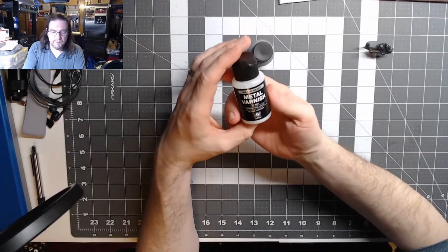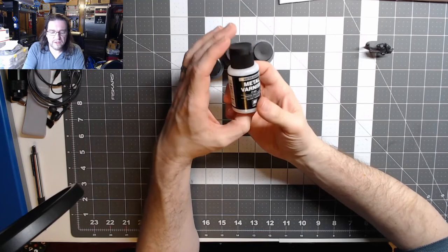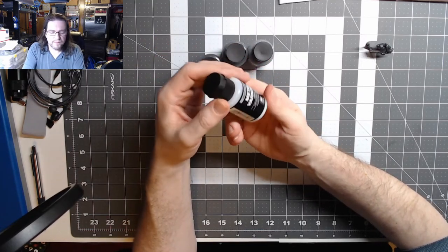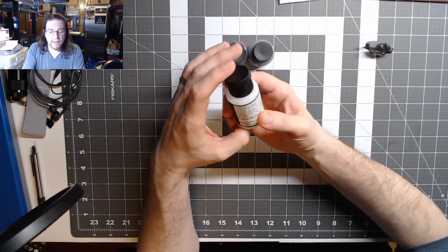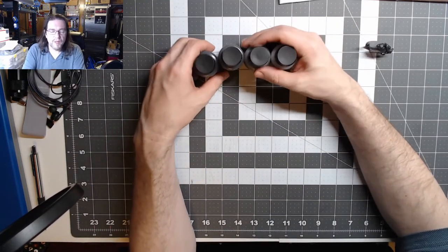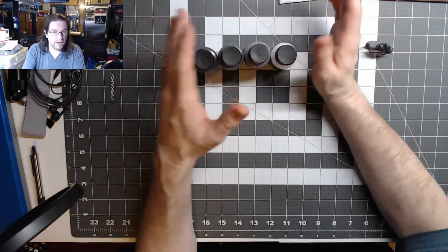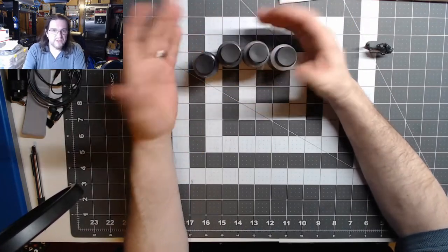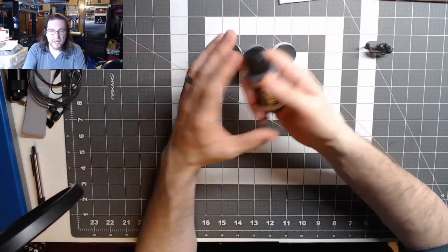I also bought their metal varnish. I'm not sure if it has any metal flakes in it, but I figure I may as well use this to seal all the parts. I also picked up their gloss black primer from this range — I'm hoping it has some kind of metal flakes. If it doesn't, that's fine, because the gloss should help a lot of these shine a little more, which I will definitely test and show.